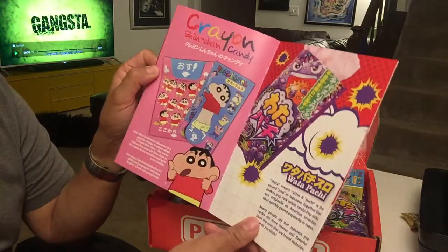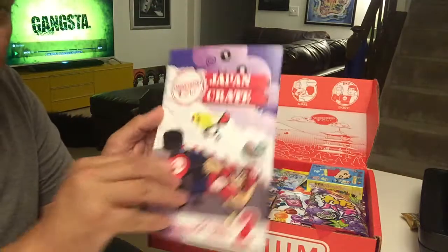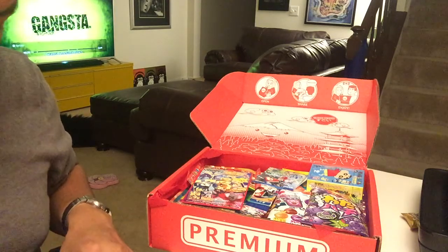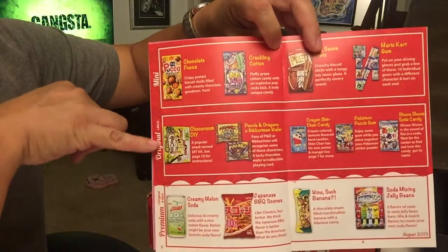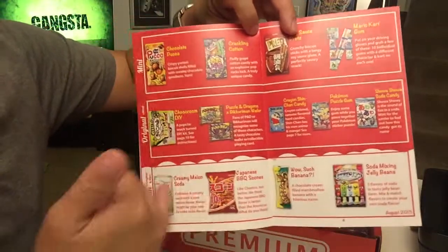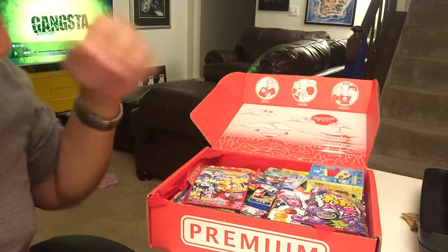They have a lot of Shin Chan content — interestingly, the author of Shin Chan passed away a couple of years ago. Let's open this thing up and go through the box. The Japan Crate comes in three sizes: the mini, the original, and the premium box. The original has all the mini contents plus more, and the premium has extra goodies on top of that.